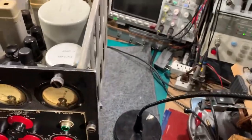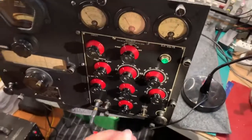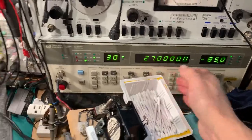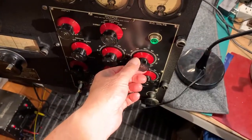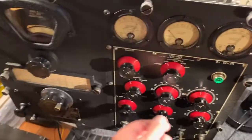Now if I turn the signal level up again to minus 100 dBs, the signal comes back on again. I can sort of chase that with the silencer control — drop it out again, increase the signal strength, and so on — which is quite a neat facility. Getting quite a strong signal out here on the carrier level meter.